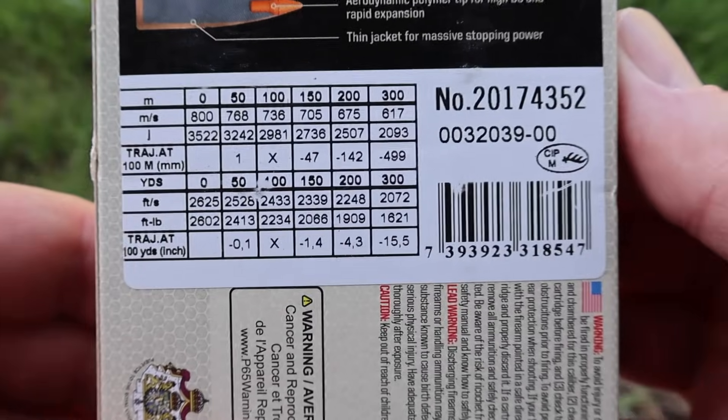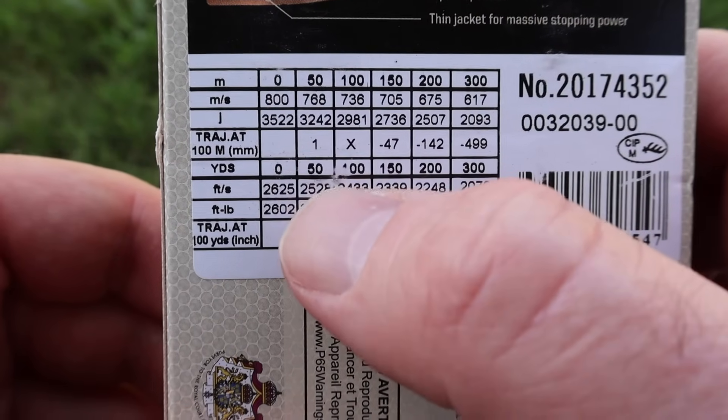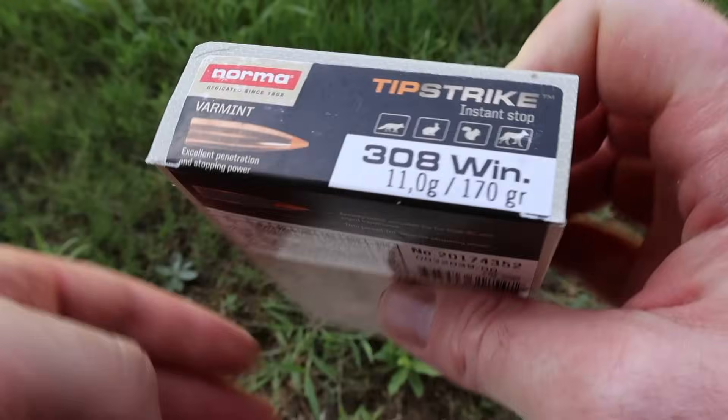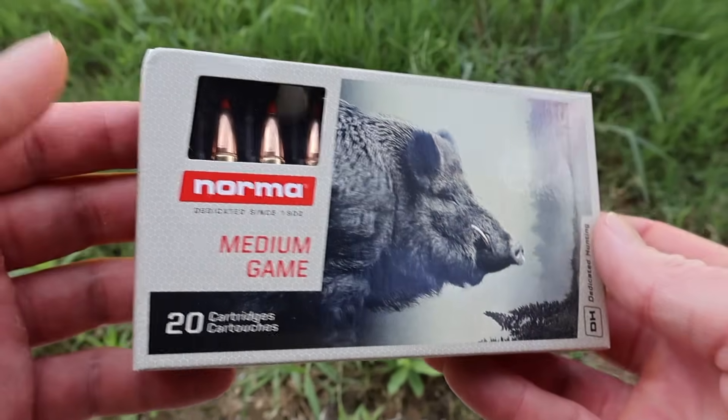Let's go ahead and flip it around to the ballistics table. Our muzzle velocity at zero yards is stated at 2,625 feet per second. We will be shooting this out of a 22-inch barrel Ruger American, so we'll see how close we get to that.